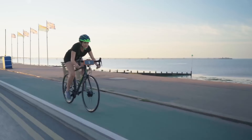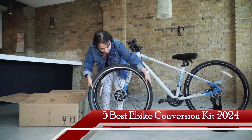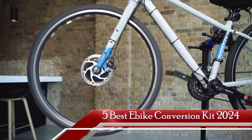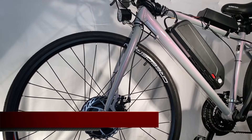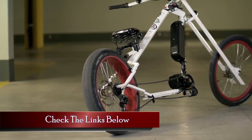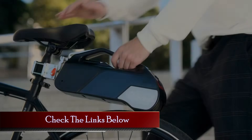Whether you're a seasoned rider looking to add some electric juice to your two-wheeler or a newbie ready to embrace the e-bike revolution, we've got something for everyone. Grab your helmet, hit that subscribe button, and let's roll into the top 5 conversion kits for 2024. For more information regarding prices and complete specs, kindly refer to the links in the description below.